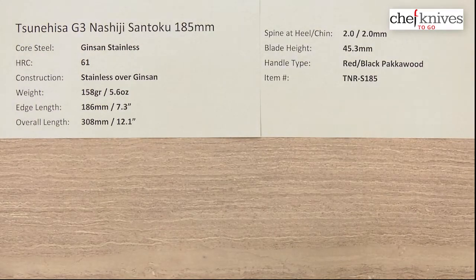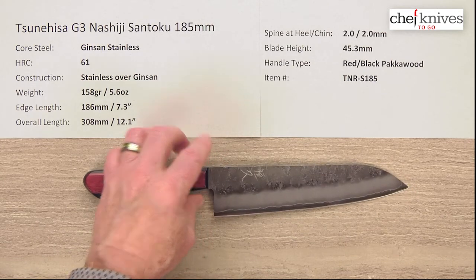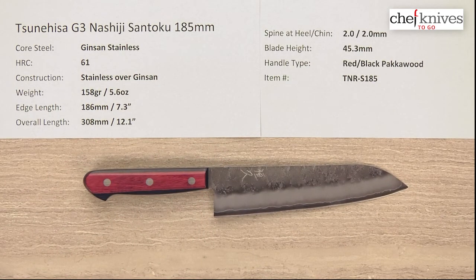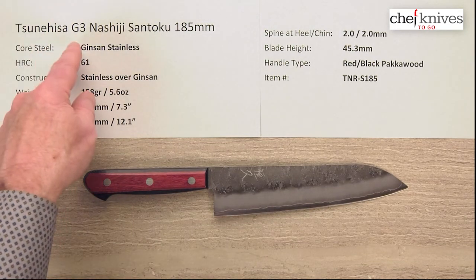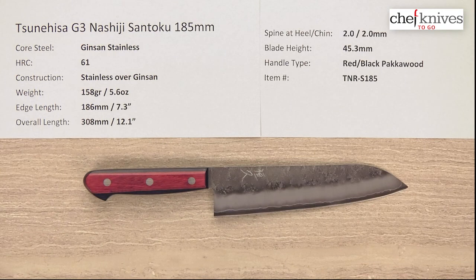Just a real nice package. Stiff, easy to use, very high quality steel, all stainless, nice fit and finish, and great value. This is the Tsunihisa G3 or Ginsanko Nashiji Santoku 185mm knife from Chef Knives To Go.